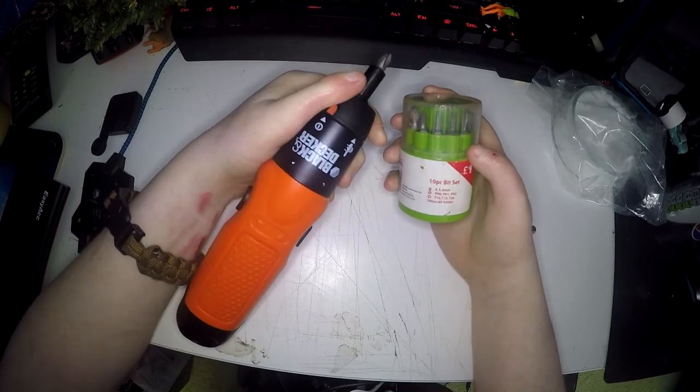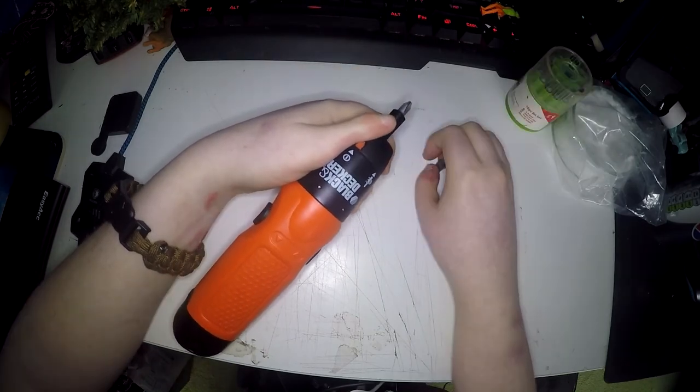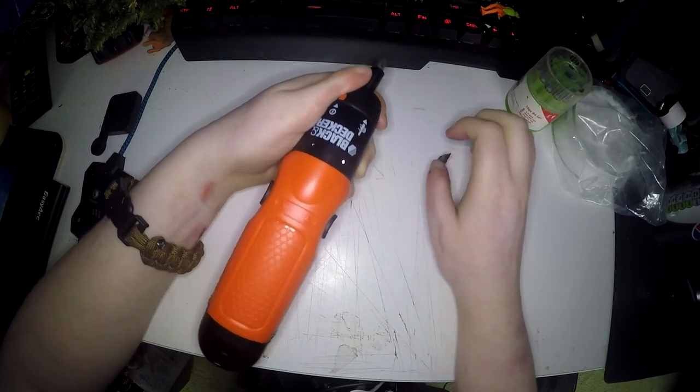It just takes regular screwdriver bits. I bought this on Amazon for £15 and it is definitely worth it.